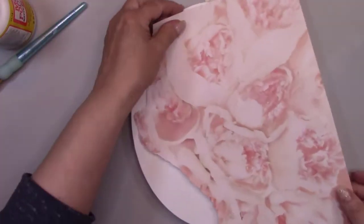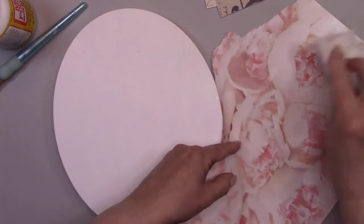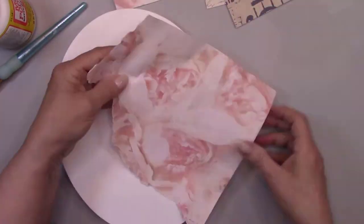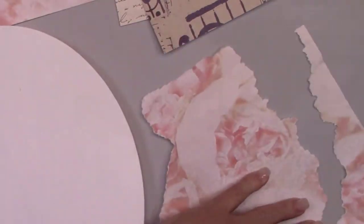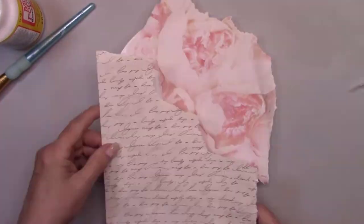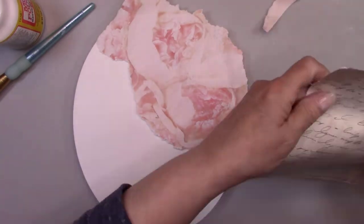I purchased some beautiful decorative papers from Hobby Lobby — you should be able to get them at any craft store. I'm going to rip them into pieces and then glue them on the canvas. I'm spraying the paper with water so that I can tear it easily. This way you don't get a sharp cut edge; it gives you a nice subtle line between your papers.